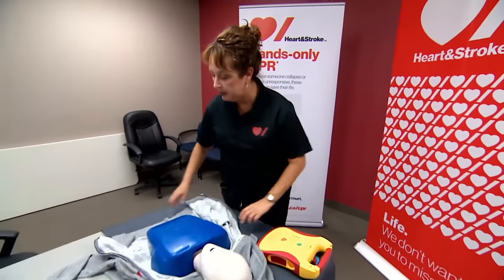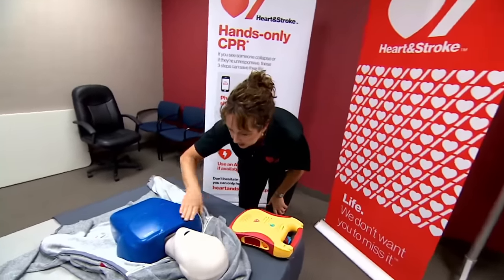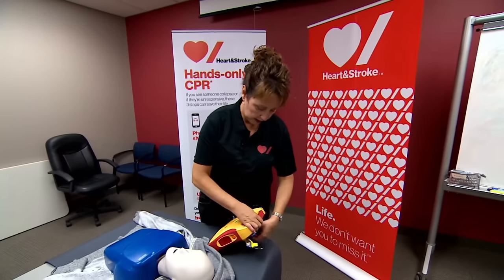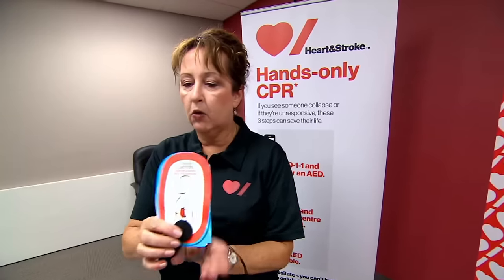First thing I'm going to do is open the clothes. Check to make sure that the person's unconscious. Every AED has two things that we always have to remember. One, always turn it on and listen to the prompts. That easy.